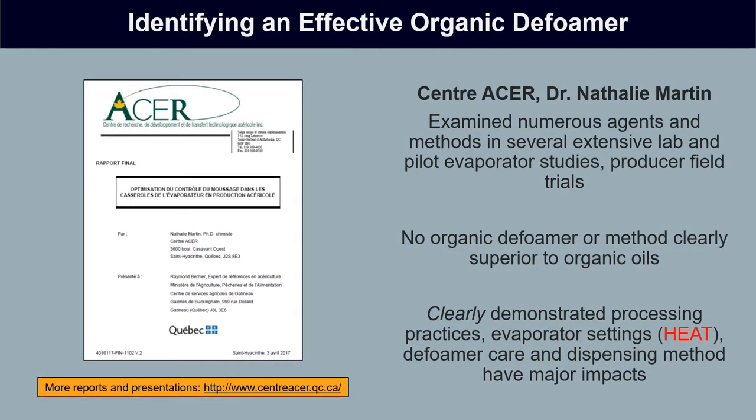This challenge is not a new one. Research done by Dr. Natalie Martin at Center Acer began studying and looking for a more effective organic defoamer several years ago. Through numerous experiments in pilot evaporators, lab experiments, and some producer field trials, unfortunately they were unable to find any organic defoamer or method clearly superior to the cooking oils already in use. However, the results did clearly demonstrate that processing practices, evaporator settings, and care in dispensing defoamer can have major impacts on how effective these relatively ineffective organic defoamers are.